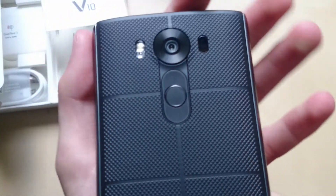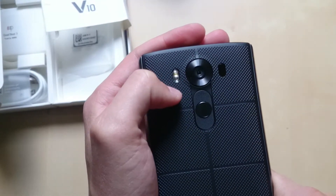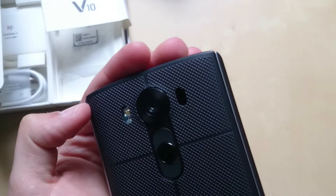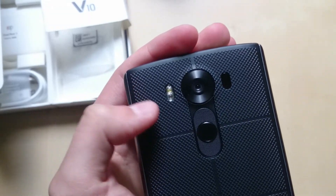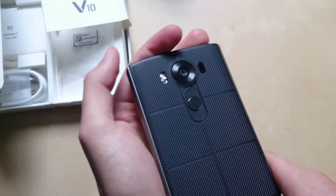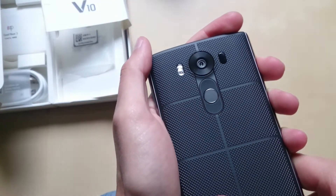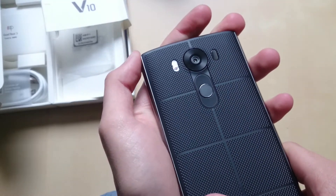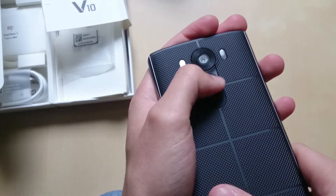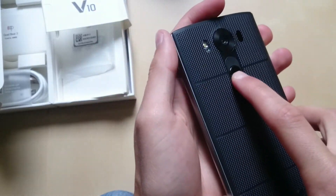On the back we can see the 16-megapixel camera alongside a dual-tone LED flash, and we also have LG's laser-assisted autofocus. Here we also have the volume buttons and of course the power button, which doubles as a fingerprint scanner.